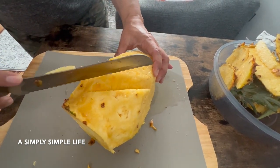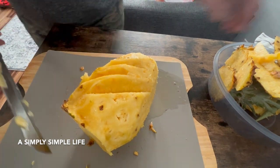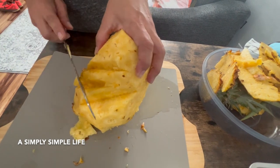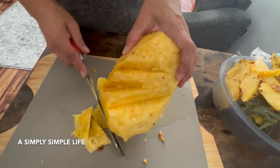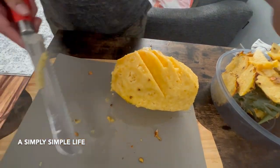It just pops out, and then you get that nice little decor when you're serving. I'm going to get most of this — it's really nice and juicy, oh my goodness.